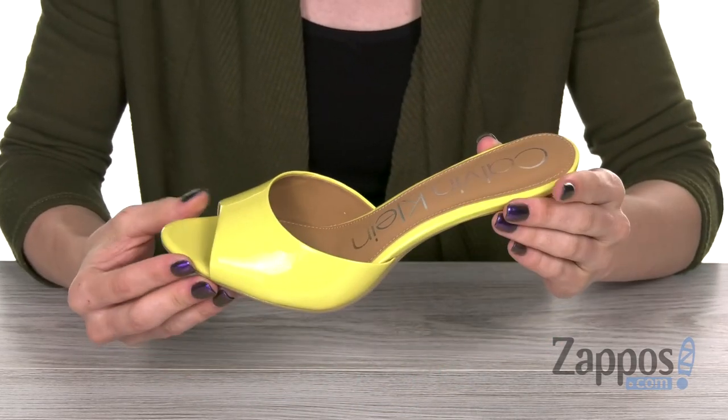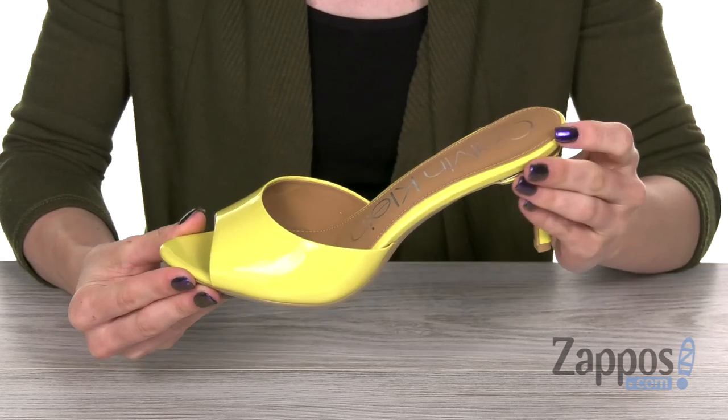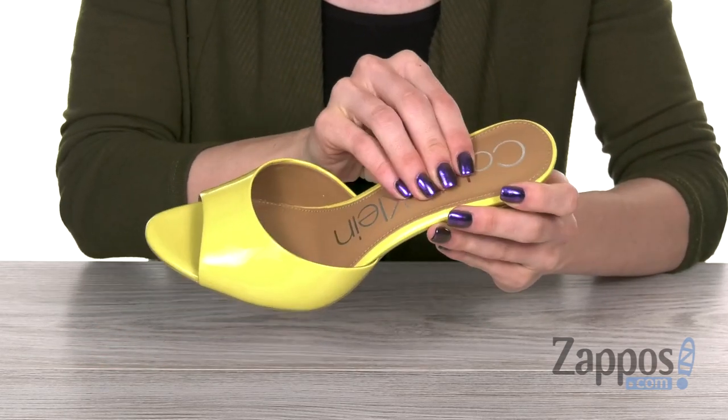So you get a nice shine, and it comes in different colors — this one is called Limonata. You have a nice open toe design as well as a very smooth man-made lining.